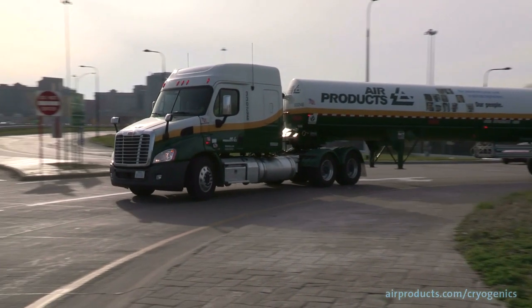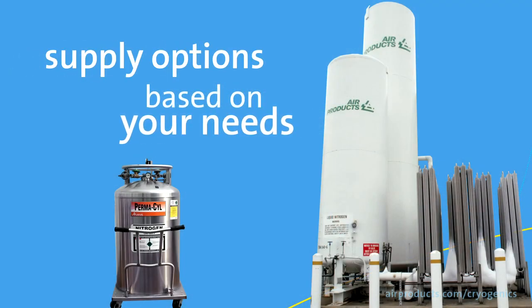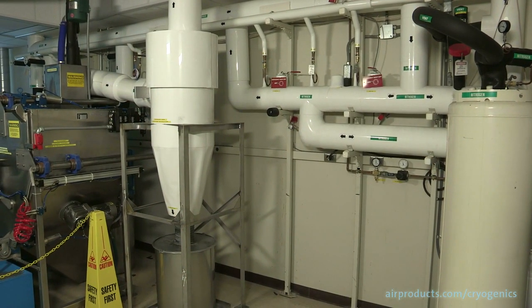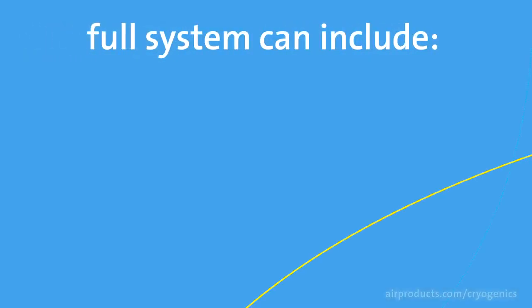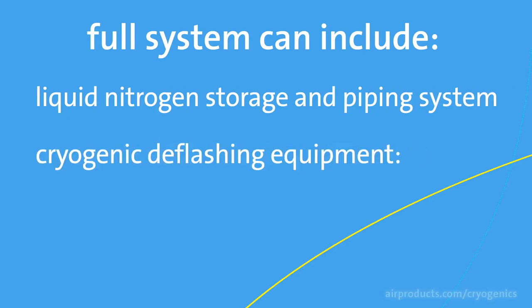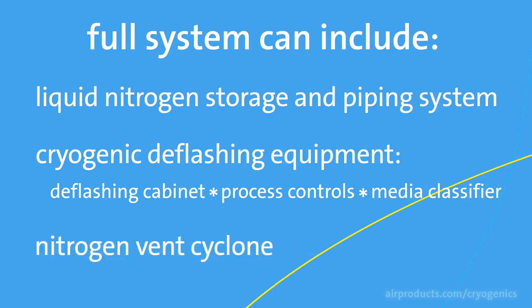Air Products can supply the liquid nitrogen storage and supply system alone, or as part of a turnkey deflashing system by working with one of our equipment partners. The full system can include the liquid nitrogen storage vessel and piping system, the cryogenic deflashing equipment, including the deflashing cabinet, process controls, media classifier, and the nitrogen vent cyclone.